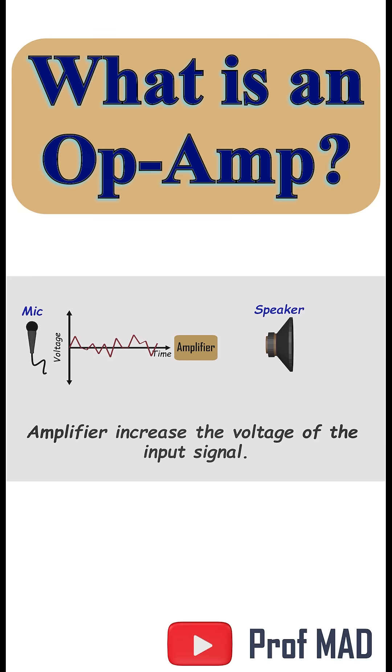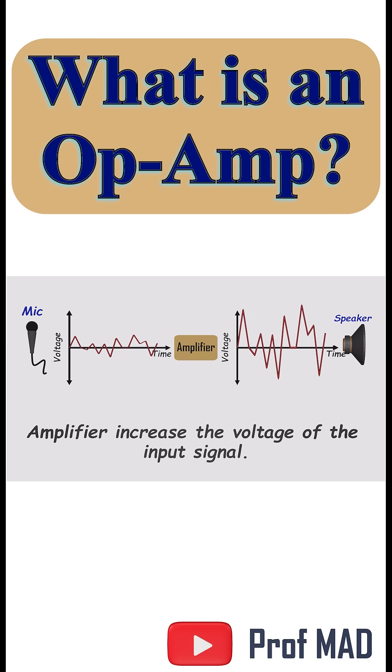That's where amplifiers come in. They take the tiny signal and multiply it into something powerful enough to move a speaker cone.